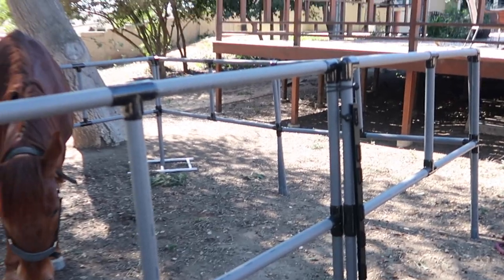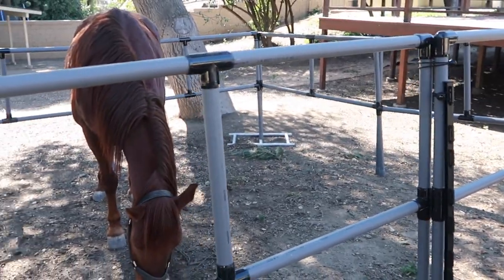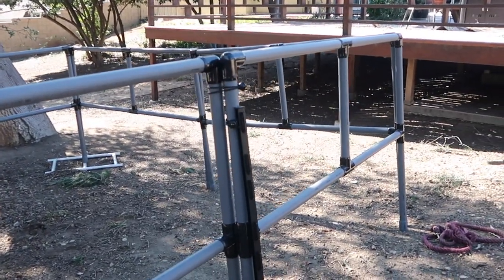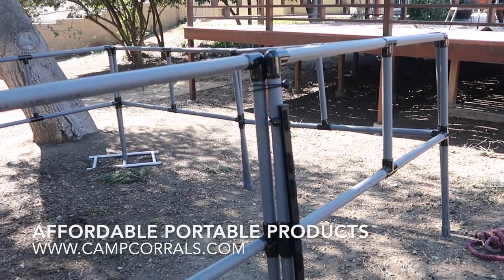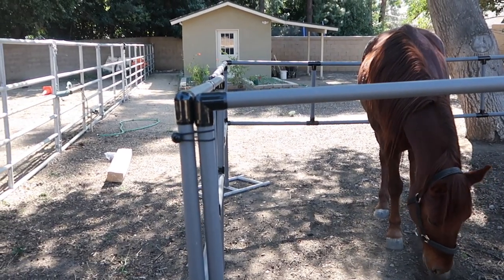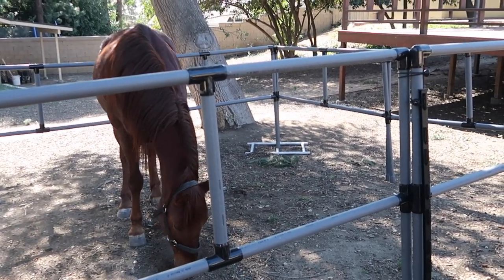It's lightweight, it's easy to transport, and I believe these panels are the correct height to even fit in the bed of your truck — I'll check that when my husband gets home. They stack easy, they're lightweight, and it was easy to put together. So I really recommend this product if you're interested in portable corrals. Happy camping, and I hope everybody is safe and healthy. Thank you for watching.